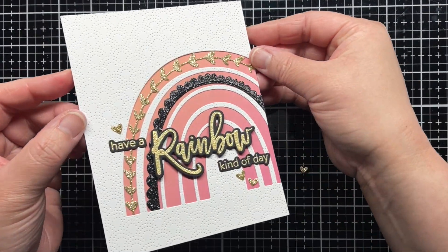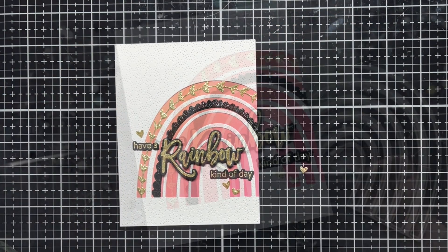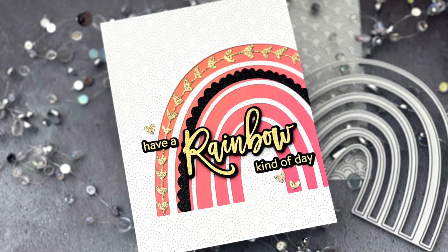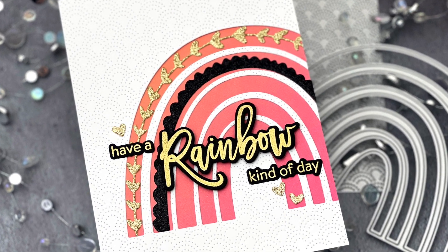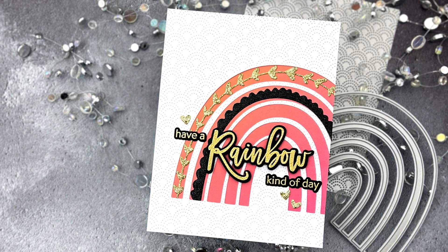And that's it! I hope you enjoyed today's video and if you did, I'd love for you to give it a thumbs up and leave a comment. Be sure to subscribe to the Honey Bee Stamps channel for even more crafty inspiration. Thanks so much for watching and until next time, have a great day and happy crafting!